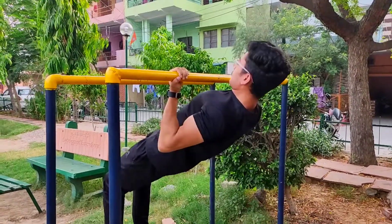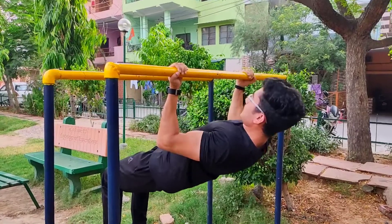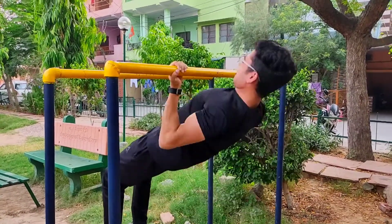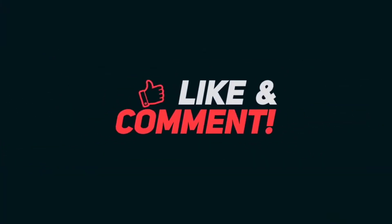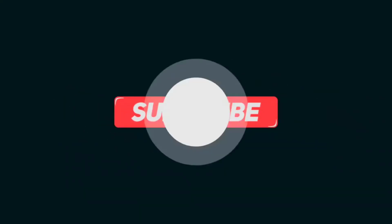You have to do 15 repetitions in 3 sets.